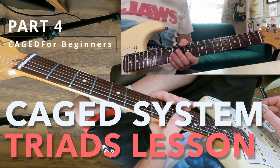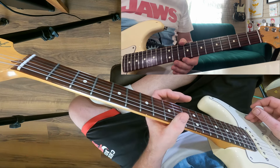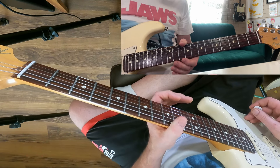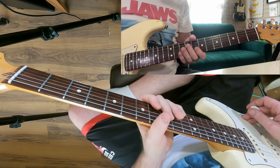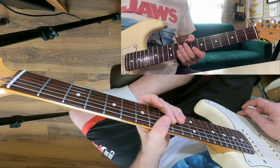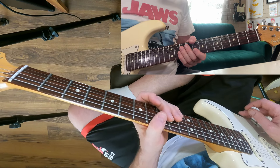This is part four of my CAGED for beginners tutorial. I'll put a link to the first three parts in the description below if you've not already seen them. I'm going to start this one from where the last one ended, so if you haven't seen the others this one might not make much sense, so I'd go back and look through the other ones.